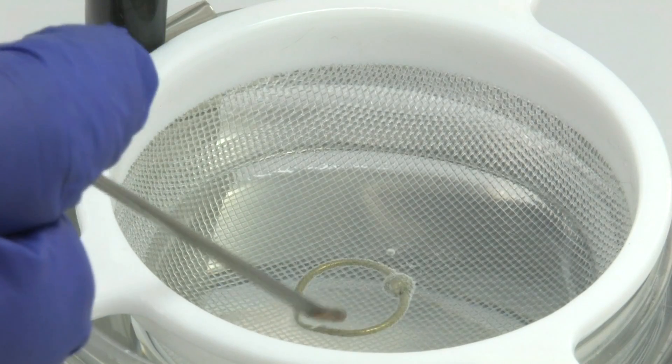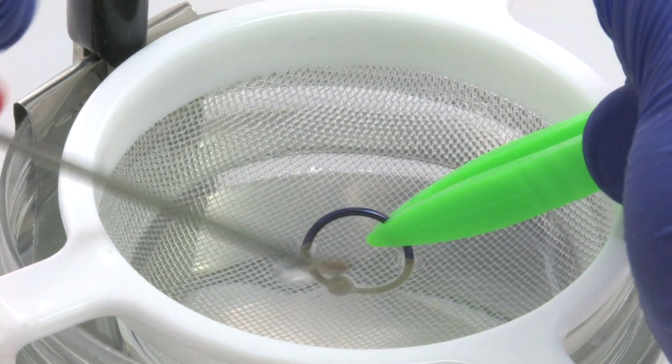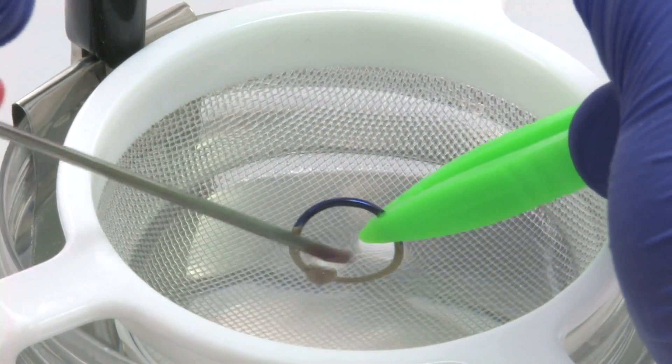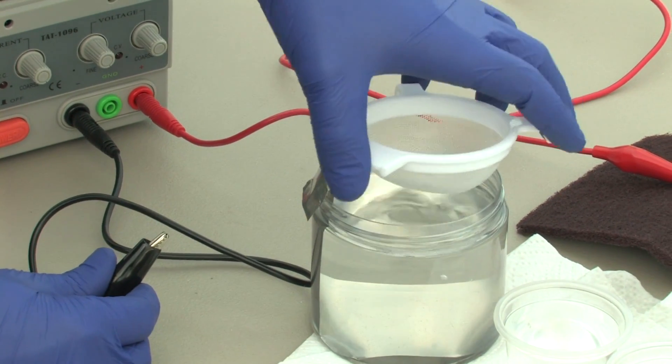With the supplied red anode wand, touch the jewelry to change color to bronze. Once the jewelry is anodized at 15 volts, you can turn the knob to your desired voltage and then tap to achieve the desired color. Turn the voltage completely down and turn off the anodizer once done to avoid electric shock.